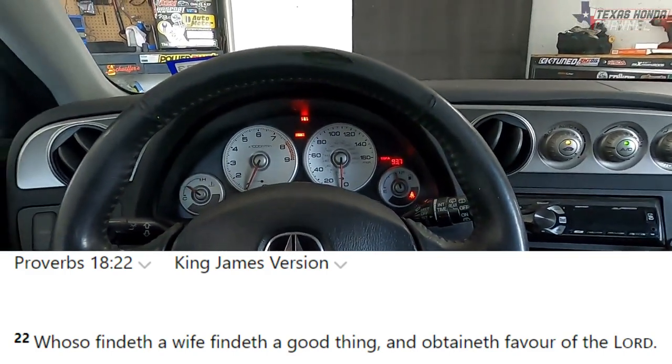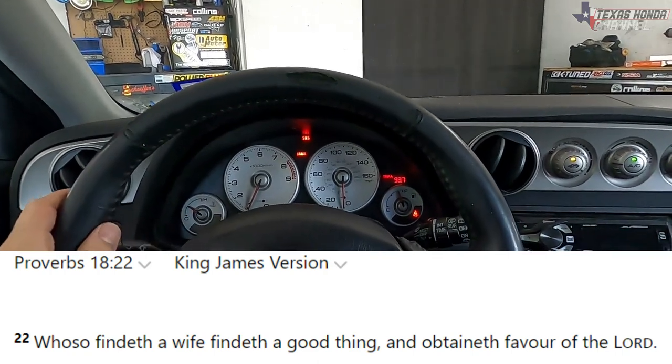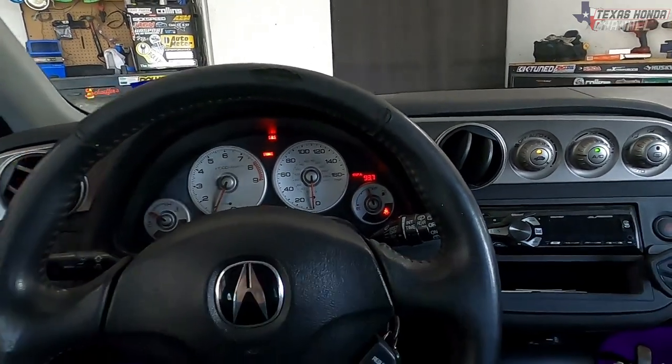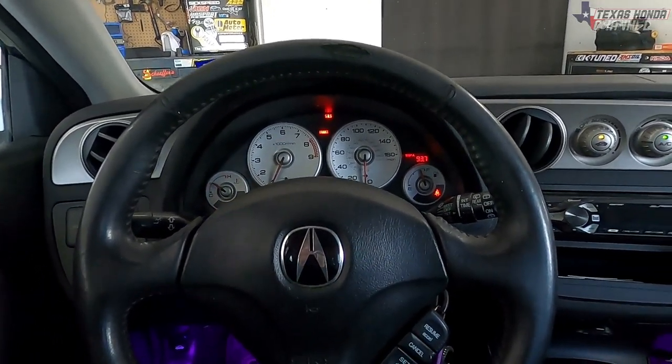Whoever finds a wife finds a good thing and has favor of God — a huge shout-out to my wife for this one. I had already charged the AC and thought it was cold enough; I didn't even think about doing the cabin filter until she brought it up.